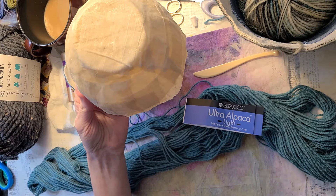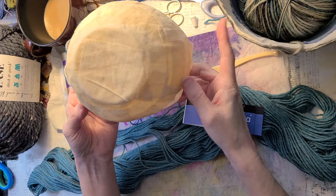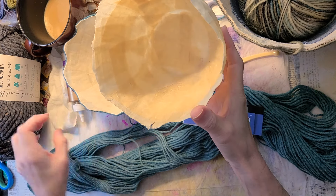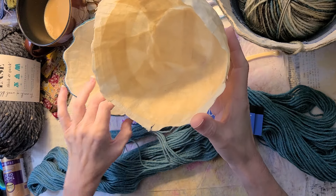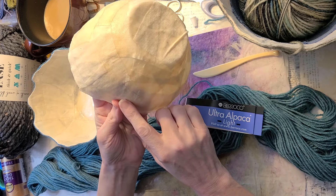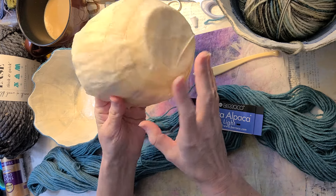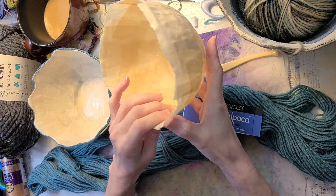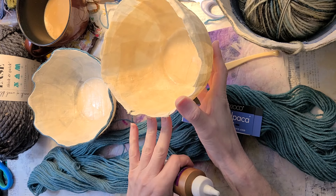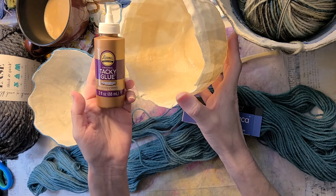I haven't tried using muslin yet. I usually just get craft muslin and I don't think it would be strong enough, so I'm going to look into getting some better muslin and trying it out. I use adhesive to create the shell — I use Mod Podge. You can also use a matte medium or gel medium, but for this type where you're going to take it off the ceramic bowl, I recommend starting with Mod Podge. Then once you have your shell, you can go back and use other adhesives. For yarn especially, Aleene's Tacky Glue works fantastic and it dries clear.